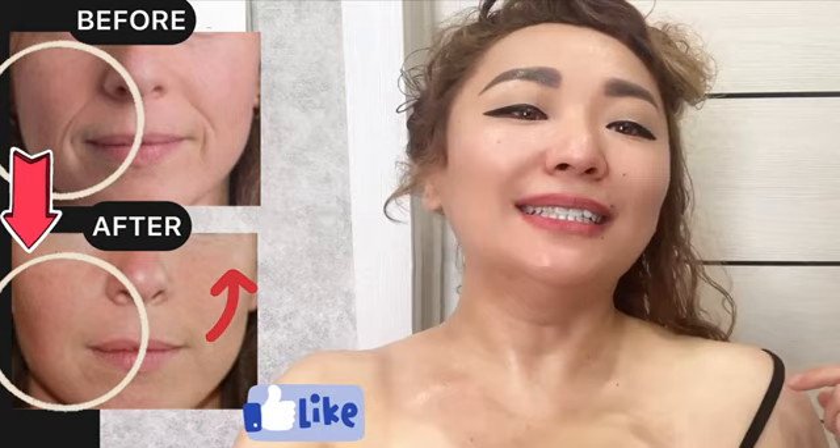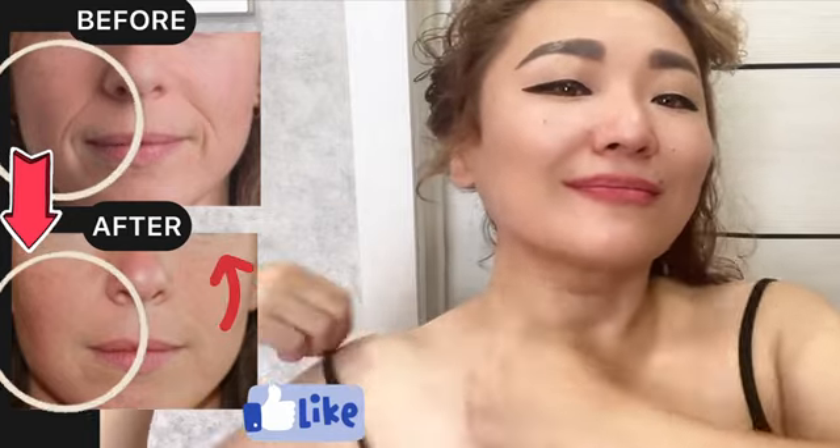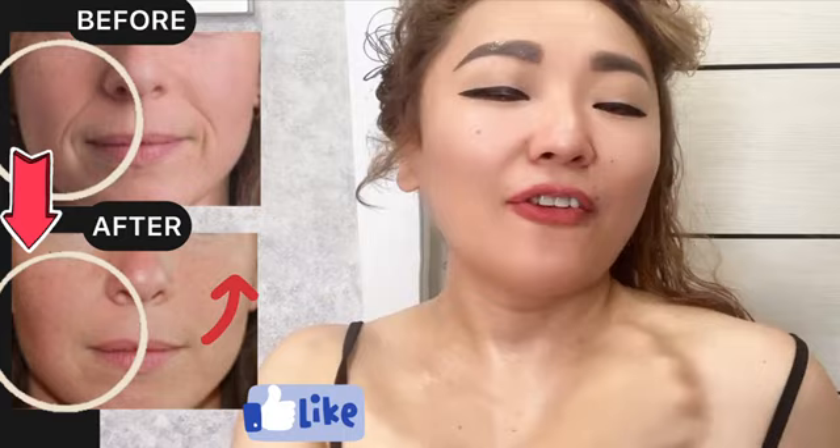First exercise. Make motions with the knuckles of your fist. Make motions for your chest, for the décolleté. Circles with pressure. Do it about 30 seconds.